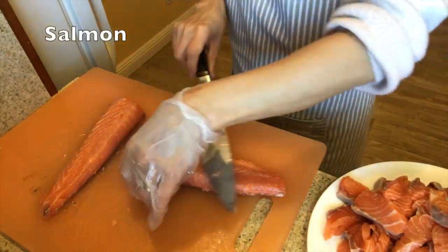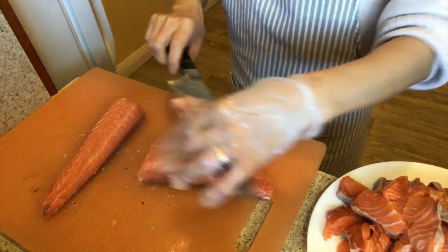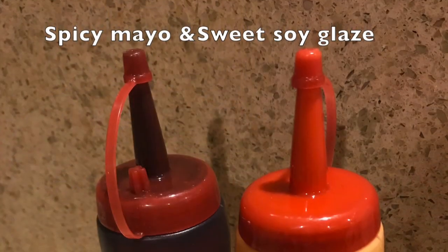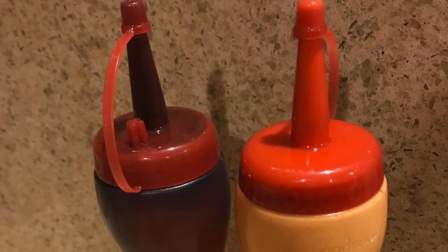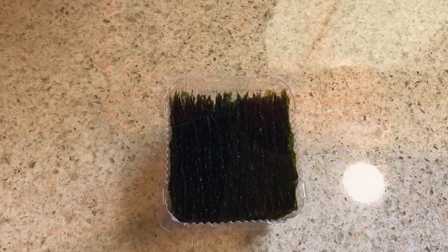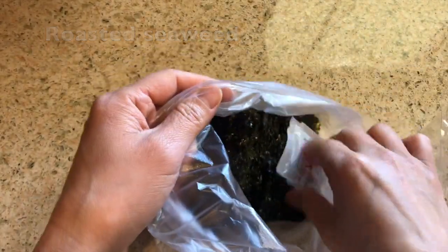And salmon — you can use it fresh or frozen. My mom cut the salmon and saved some leftover in the freezer, so this time she used frozen salmon. You can use any type. Last but not least, the spicy mayo and sweet soy glaze — you can check out these sauces in the spicy avocado Lion King roll video, link is in the description. Also prepare some crushed dry roasted seaweed snacks: put them in a plastic bag and crush them.